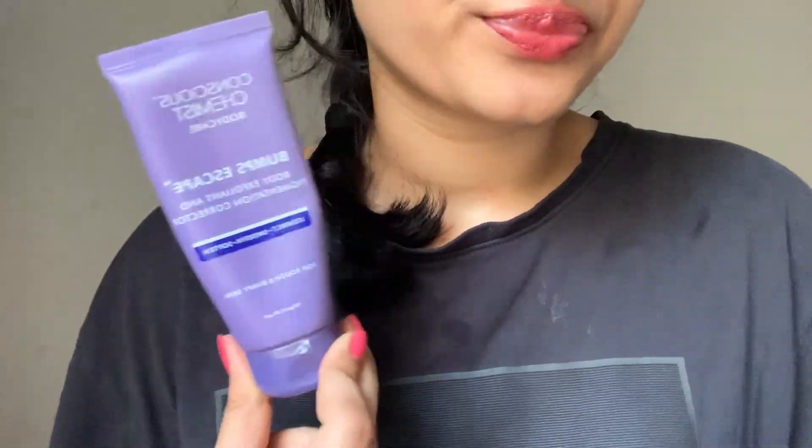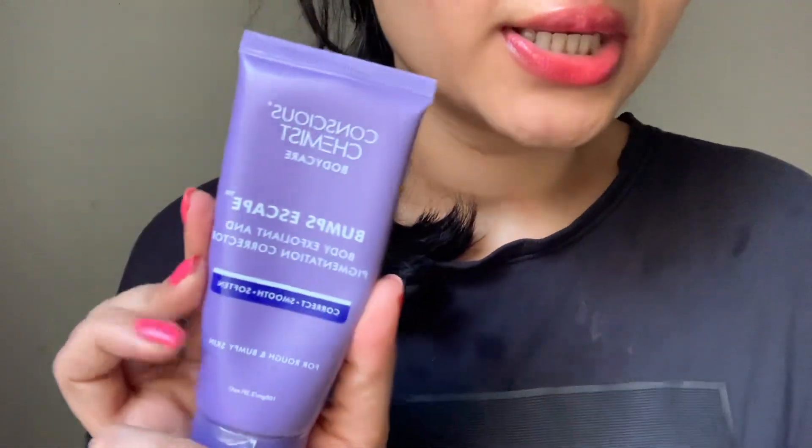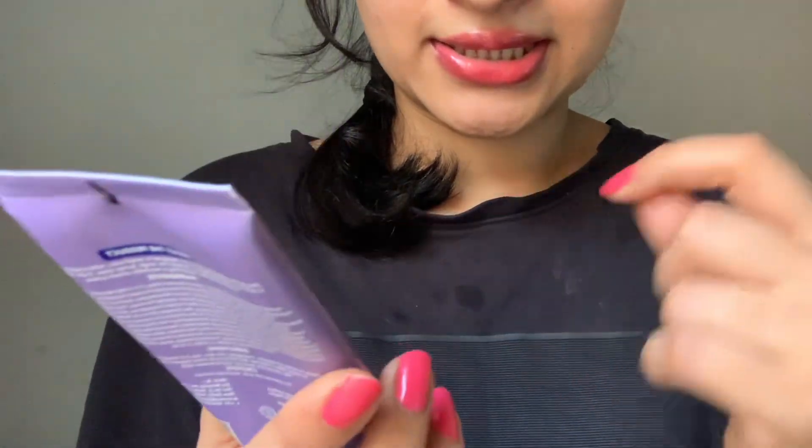Hi guys, welcome or welcome back to my channel. In today's video we are going to review this product from Conscious Chemist — this is the Bumps Escape Body Exfoliant and Pigmentation Corrector Cream. It states that it corrects, smooths, and softens rough and bumpy skin.